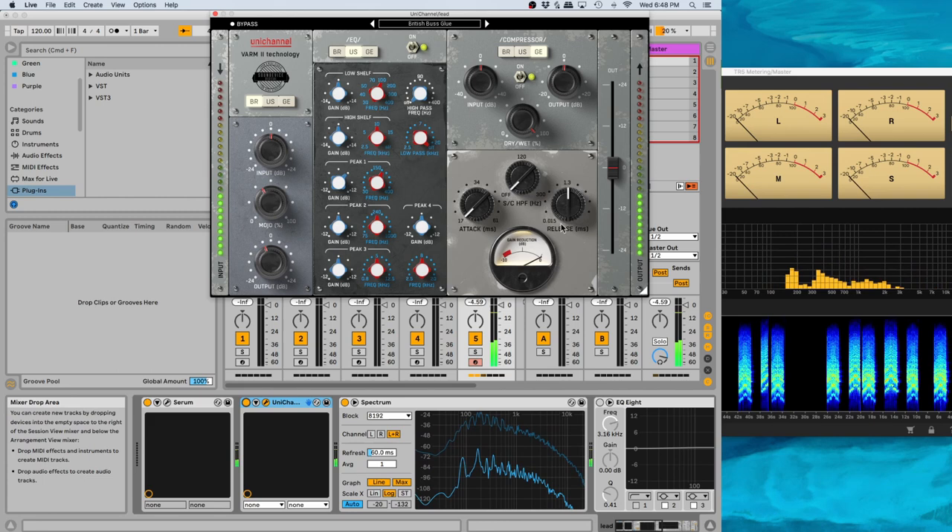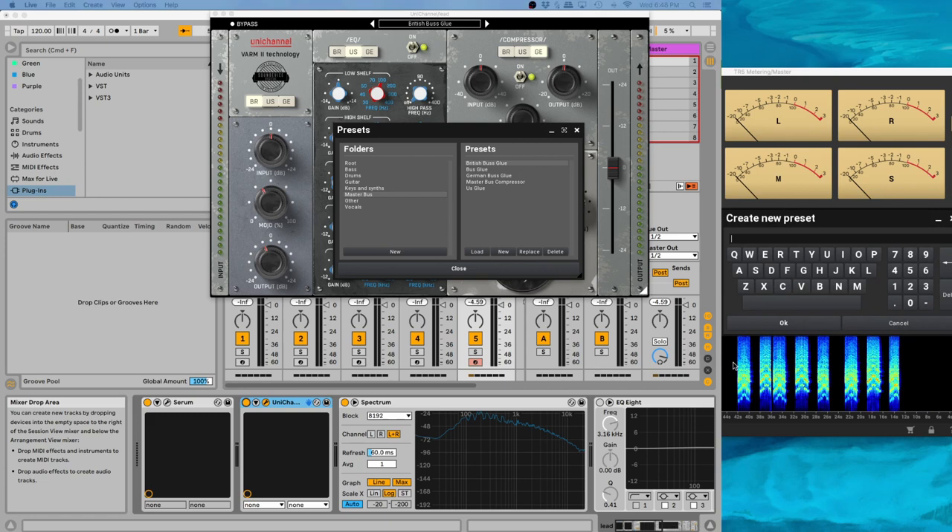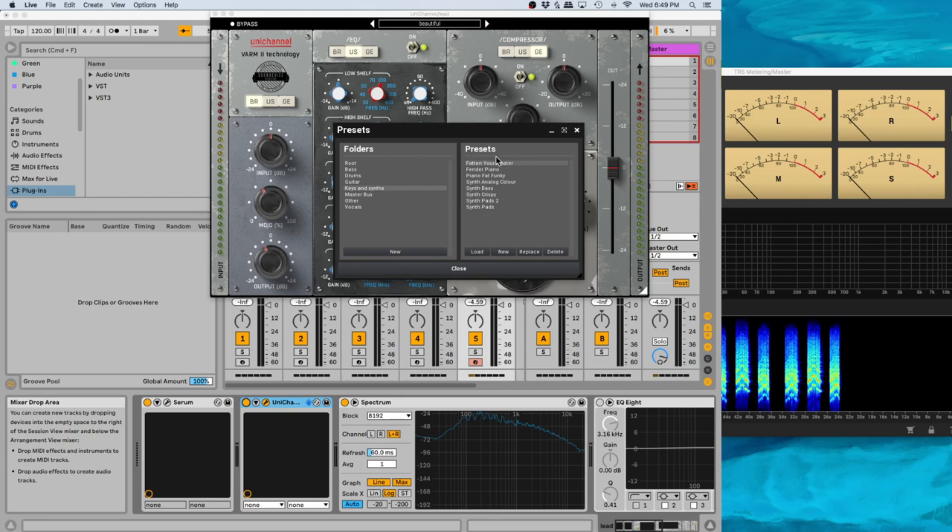One thing I didn't find here is how to save these — you can replace them, but here we go: 'New' brings up a box. So we'll call it 'beautiful.' I think it puts it right in here. I don't know if you can move them afterwards, but at worst I can move the file. I usually try in plugins like this, where it puts your presets in with the regular ones, to name them with my name so I know which ones were the original presets and which ones were mine. But basically, yes, we can save presets, which is good — because I'm loving the sound of this.